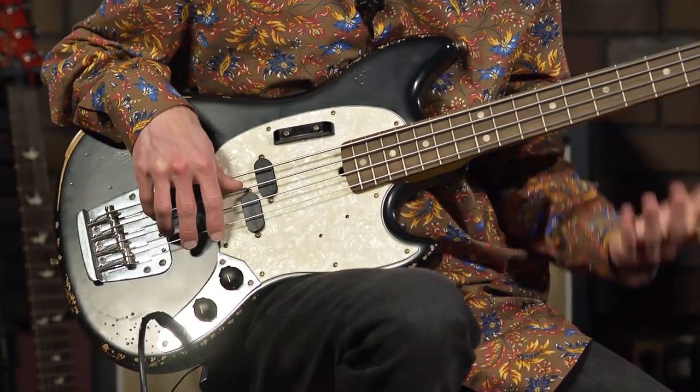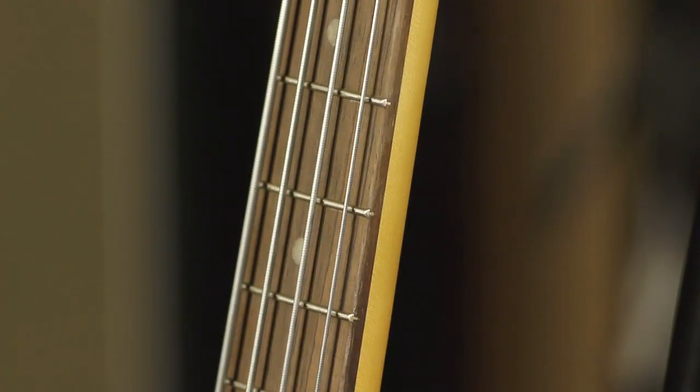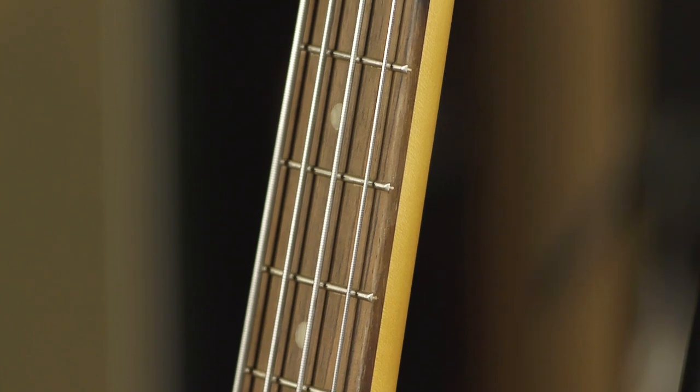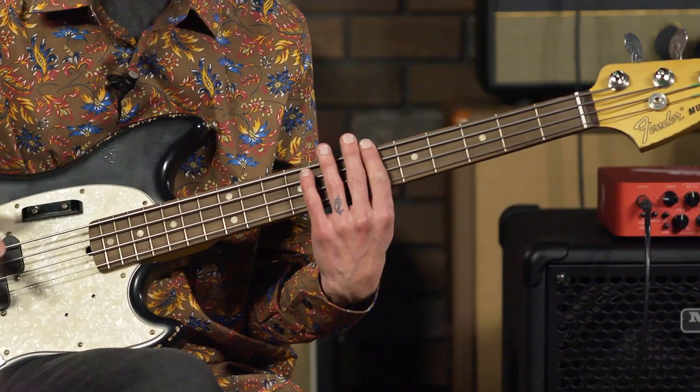This does have a 30 and a half-inch scale. It has a 9 and a half-inch fingerboard radius, which is a very vintage-feeling radius. I really dig the feel of the more radiused fingerboards. I own a couple of 70s Fenders that have a tighter radius to them, so it's what's in my comfort zone.